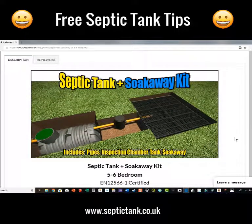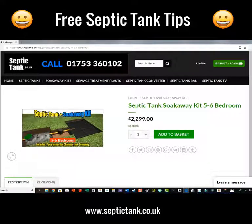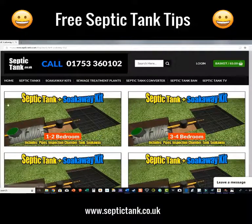You can literally get this septic tank and soakaway kit and install it yourself with no experience — it's made for the DIY market. Get it in within three hours, or you can get your local builder to do it. That's how easy they are to install. They're absolutely amazing — it's my most popular selling septic tank and soakaway product.